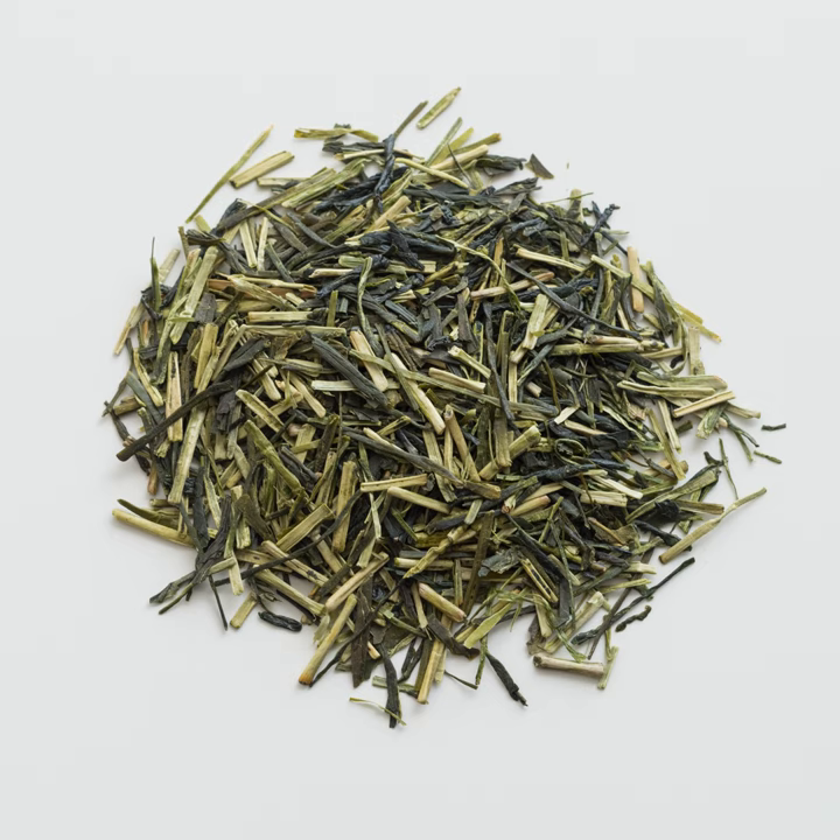It is common to steep Kukicha for three or four infusions. Kukicha is one of the preferred teas of the macrobiotic diet. It can be added to juice to make a children's drink. Kukicha is unique in that it is naturally very low in caffeine without any industrial decaffeination.